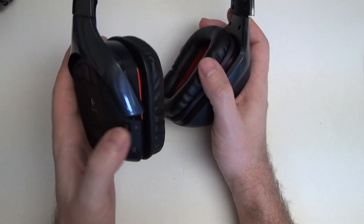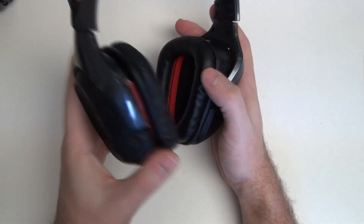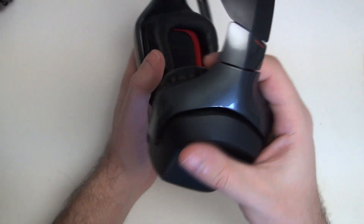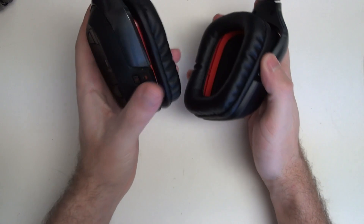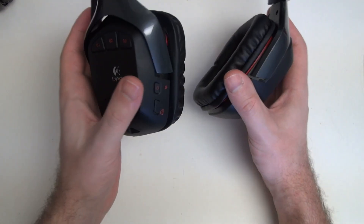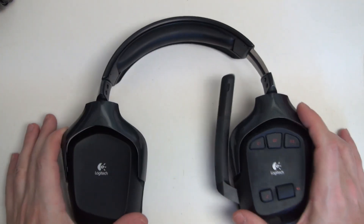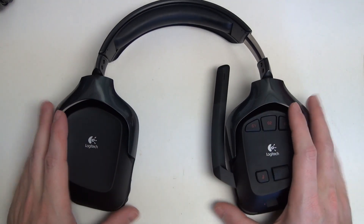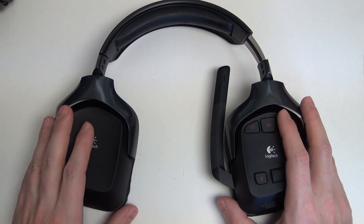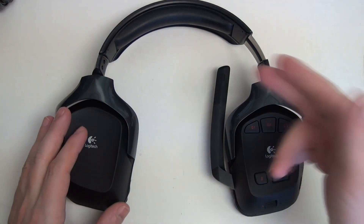Back in the day, Logitech was unlike any other. Things are different now, but this is from those days when Logitech really made only best-in-class products. That's not to say they aren't still doing that, but there's a reason they haven't replaced this headset — it still has its place in the market. At its price point, it still delivers one of the most comfortable as well as best-performing headsets when it comes to audio fidelity, input, output, and customization.